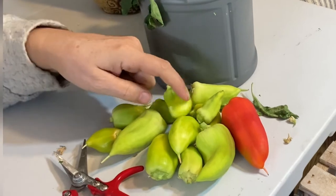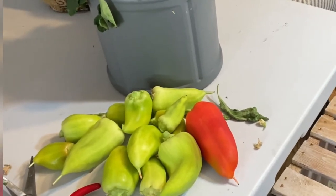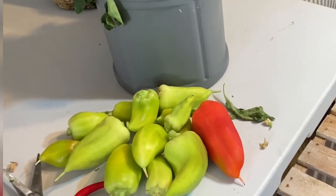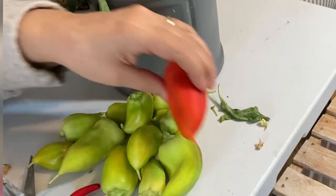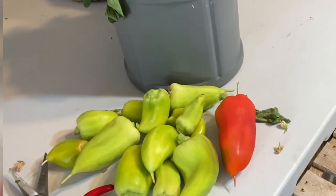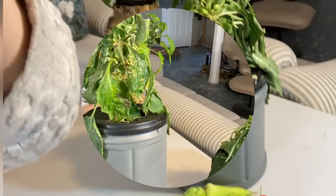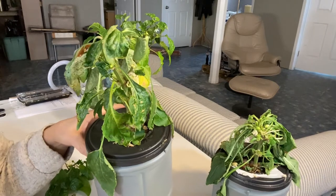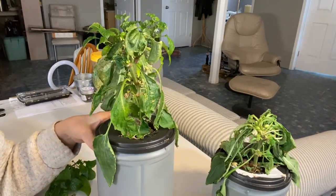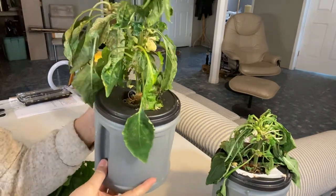So there is the harvest from my two paprika pepper plants. I will work on drying them out — hopefully they'll turn a nice red color and dry out, and we'll see if we can get some paprika spice made out of them. I'll be removing these plants and cleaning out these containers, sterilizing them, and see if there's something else I want to start growing.